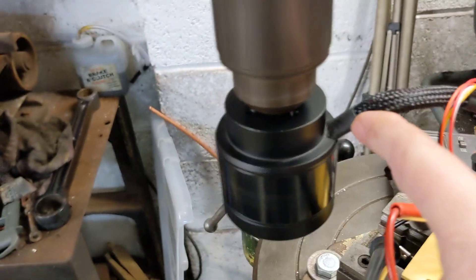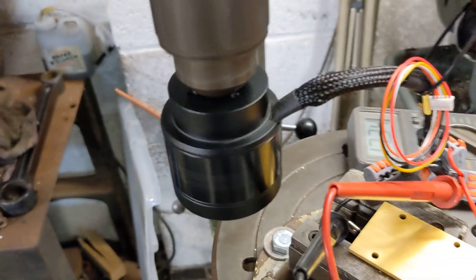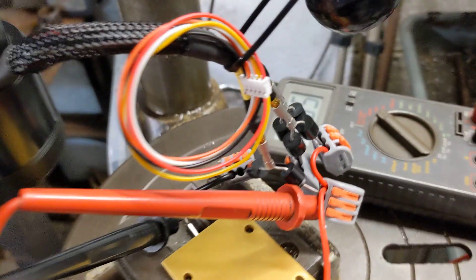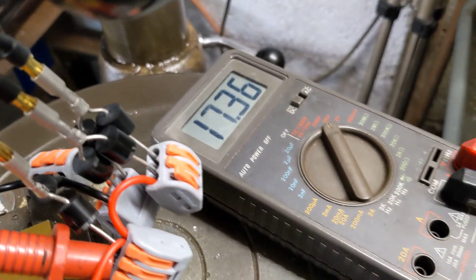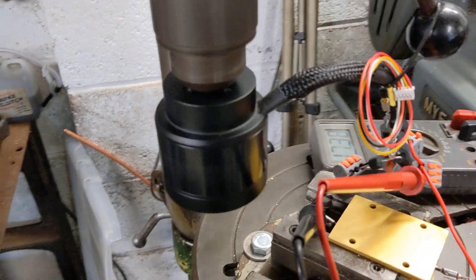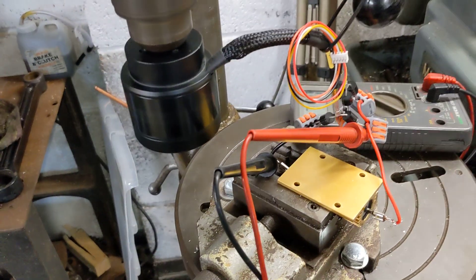We haven't got much of a torque arm holding this so there isn't an awful lot of torque that we need to manage, and this would take a higher speed if we needed to. So if we do go with the car starter motor and not the Dynastart, it would be relatively easy to fit this somewhere gucci and cool and get a charging solution.